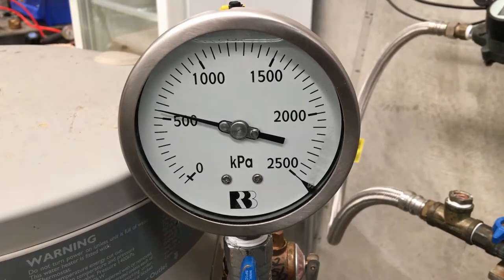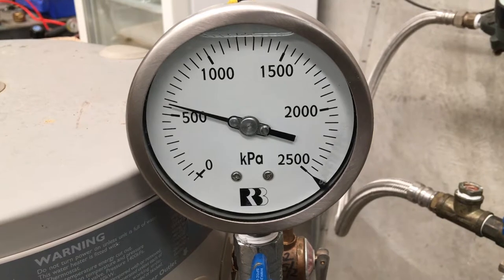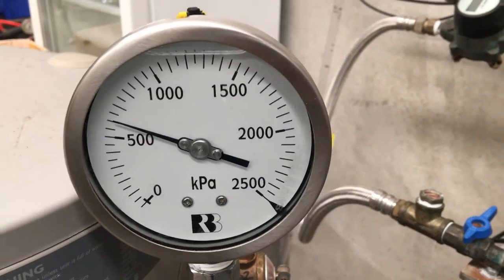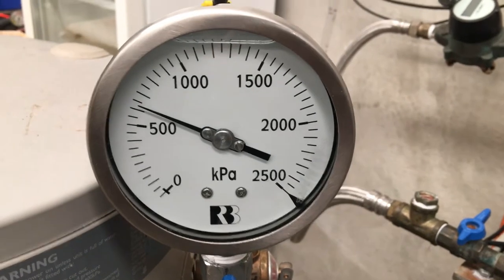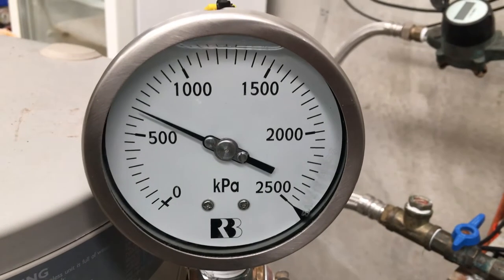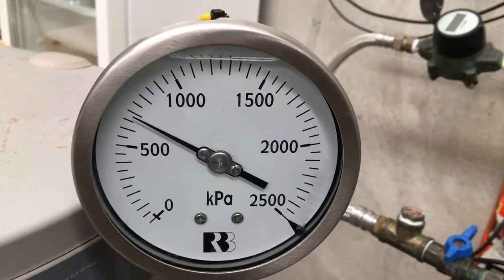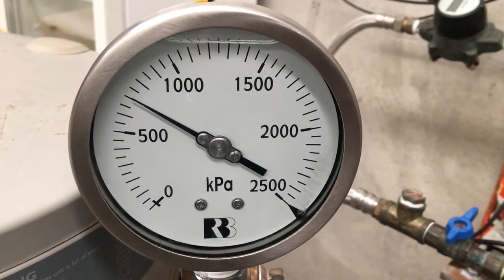The first valve that AVG has available, the lowest, is a 600 kPa setting, and as you can see within these few seconds it's reached that already. So the water heater would start expanding and wouldn't raise any higher than that during its operation, which is helpful for maintaining the longevity of a water heater. The next setting available through the AVG range is a 700 kPa expansion relief valve, and we've just reached that now, which is just a few seconds more again.